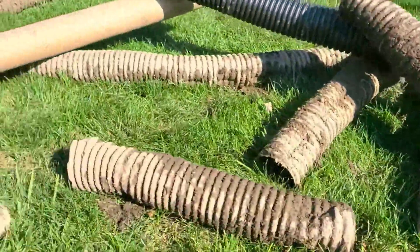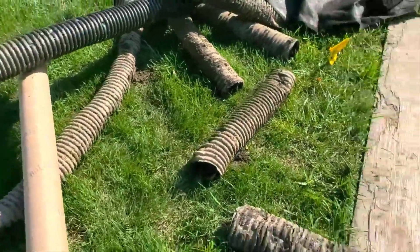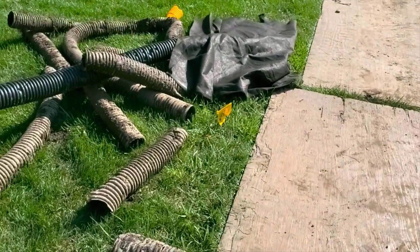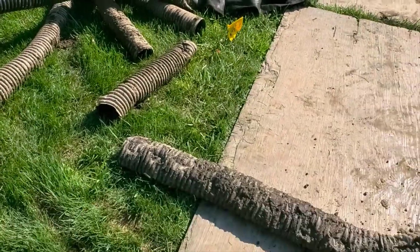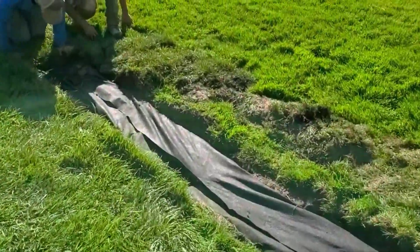This is why you have to wrap your French drain system. It's not like all these gimmicks that you see — all that stuff just ends up like this, in my dumpster, failing.